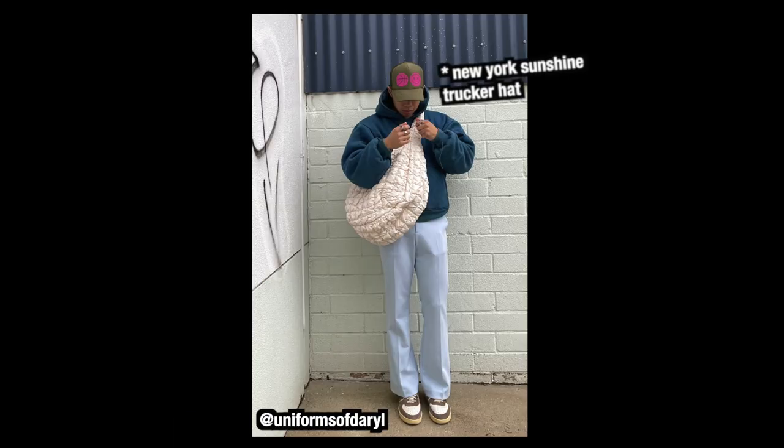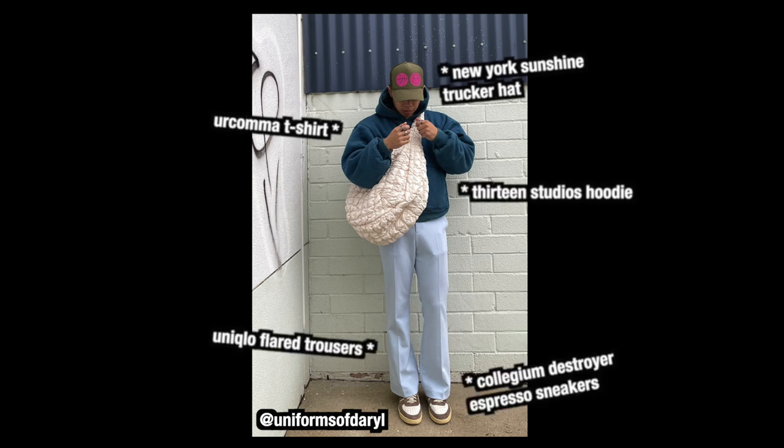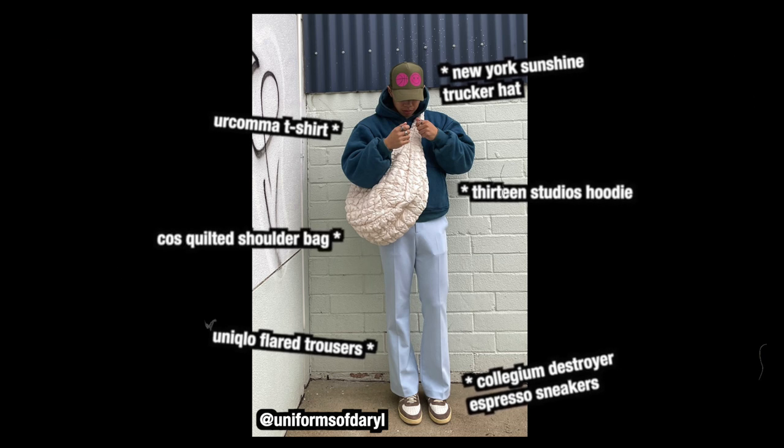New York Sunshine trucker hat, Your Comma shirt, 13 Studios hoodie, Uniqlo flare trousers, Collegium Destroyer Espresso sneakers, and the COS quilted shoulder bag.